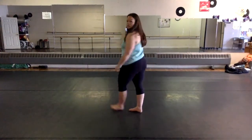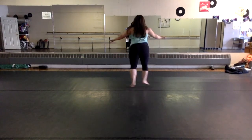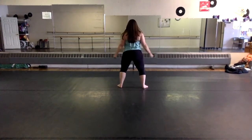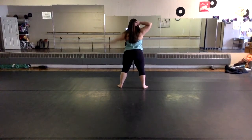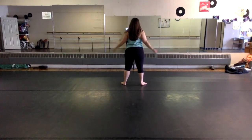This is the choreography to Juice. I start with my right foot in front of my left. I jump, cross my right arm in front of my left, then out. Right hand on head, left hand on head. Thrust forward. My arms come down.